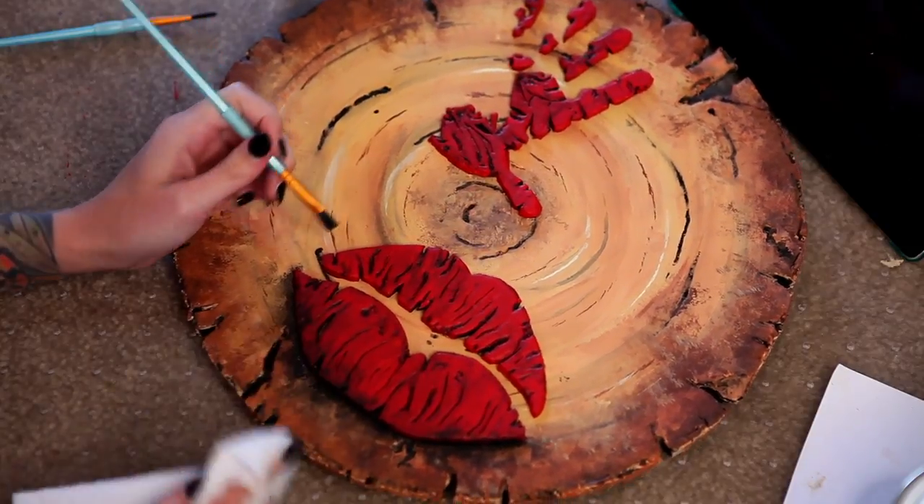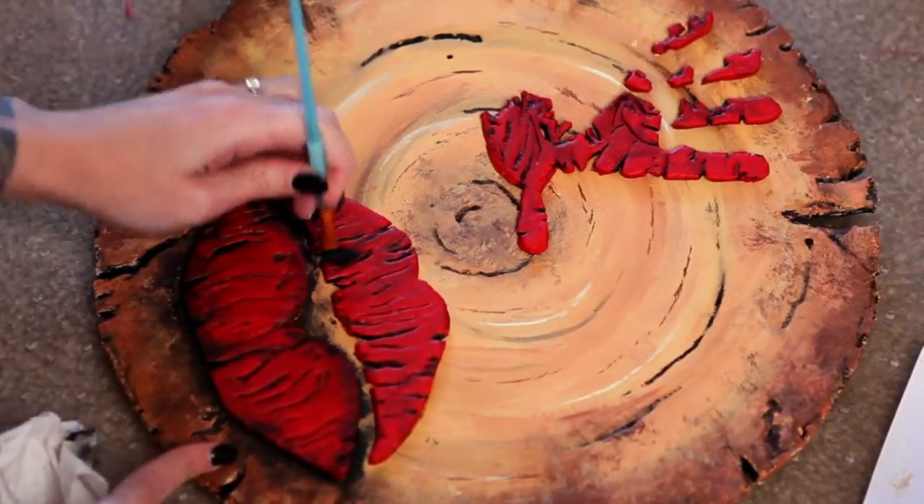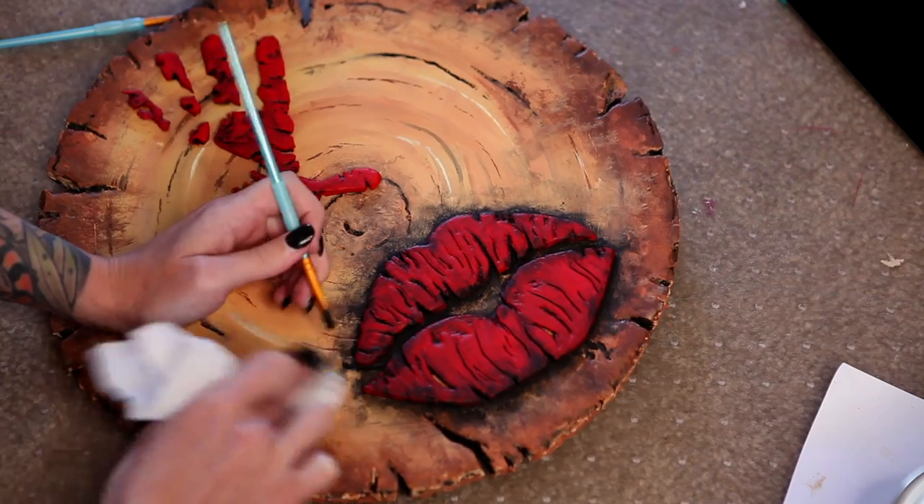The techniques used in this paint job are so simple and just come together in a really cool way in the end. All this grunge is just pressing on black paint and then stamping over it with a paper towel.